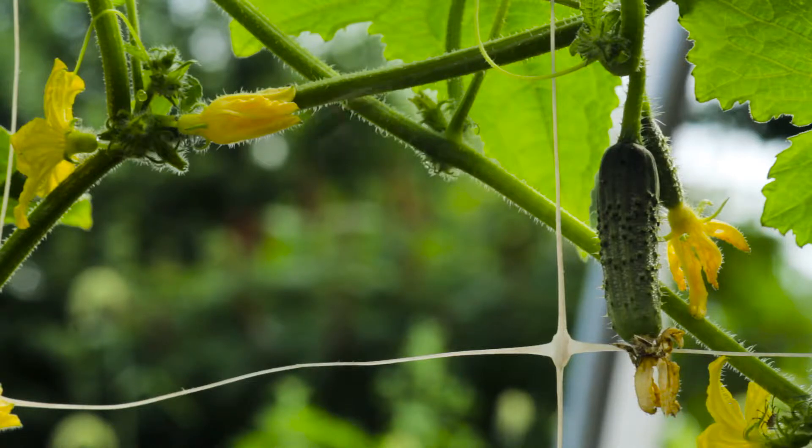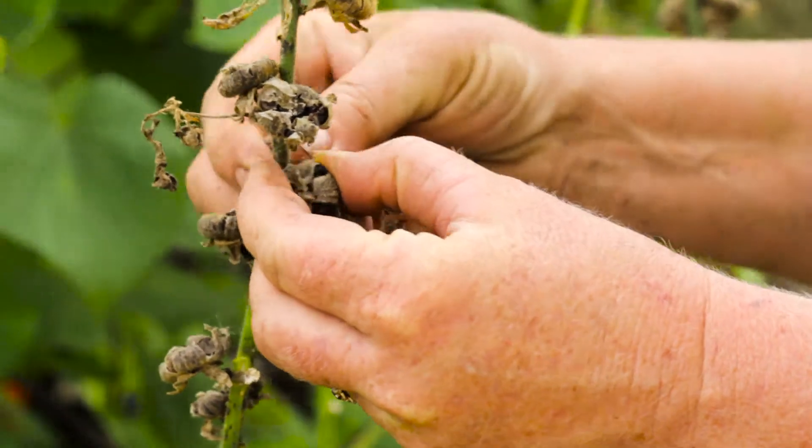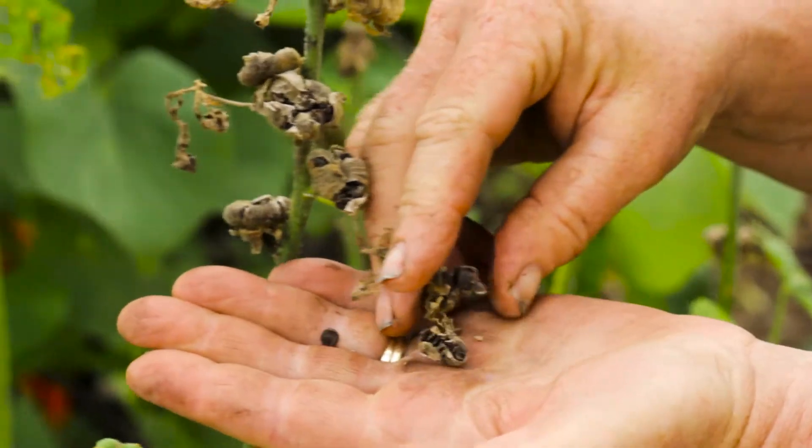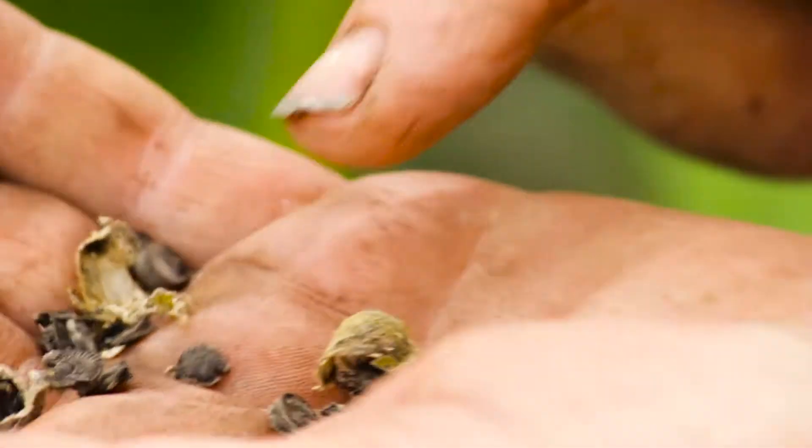There are two common practices for seed saving. Dry seed saving is really easy and it's probably the most natural way. That's simply to let the seeds dry out on the plant and to capture them dry and to store them so they stay dry and safe.